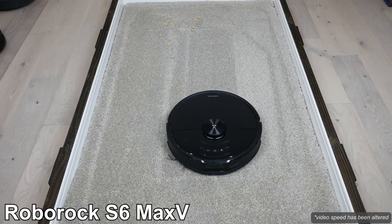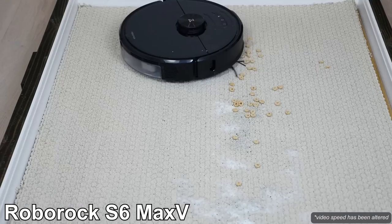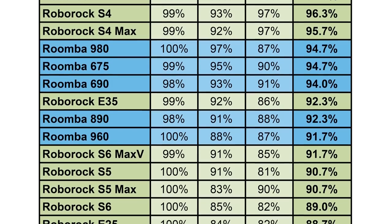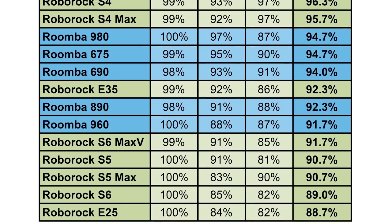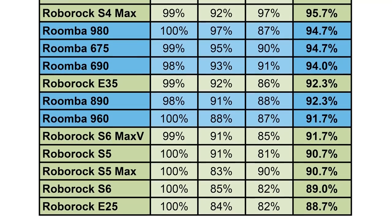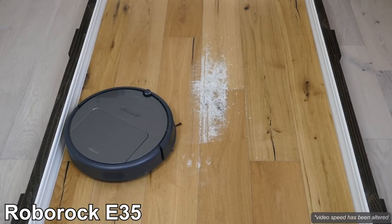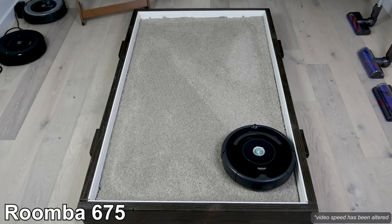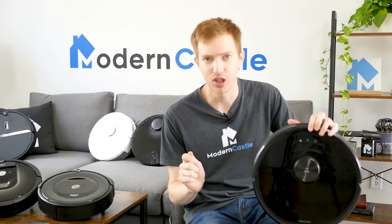Perhaps the biggest surprise is that Roborock's more expensive S6 Max V, S6, S5 Max, and S5 didn't reach better cleaning scores. All four of these high-end Roborock models struggled with our carpet cleaning tests and weren't able to remove as much debris. In addition, there were many Roomba and Roborock models with cleaning scores in the 91 to 95% range, which is still a solid performance score relative to many other robot vacuum brands.